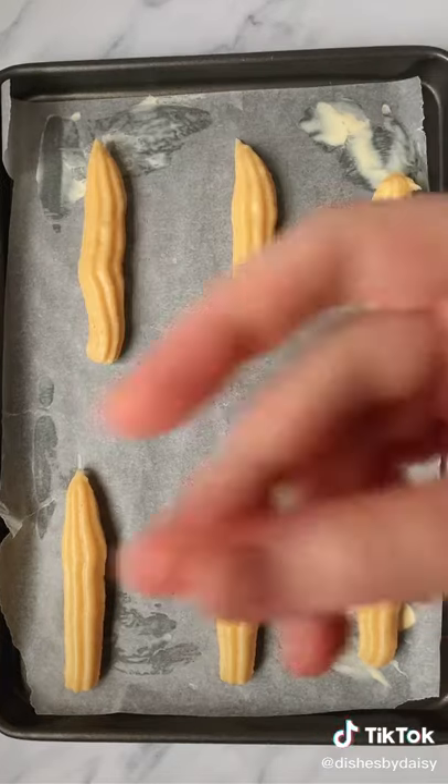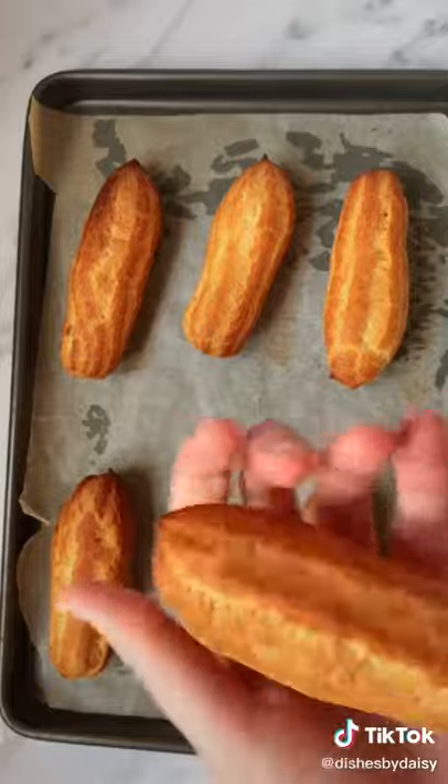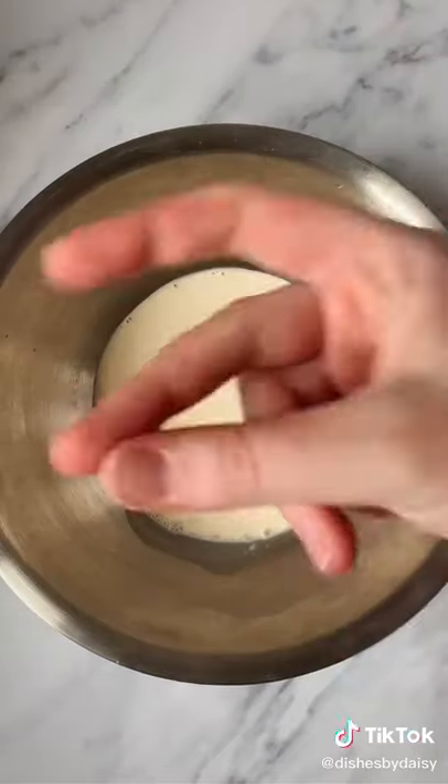You want to bake them for around 23 minutes at 190 degrees. Then poke holes in the eclairs and bake for a further minute to dry out the insides.